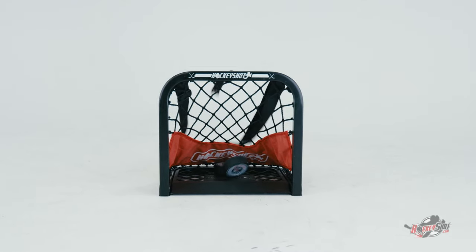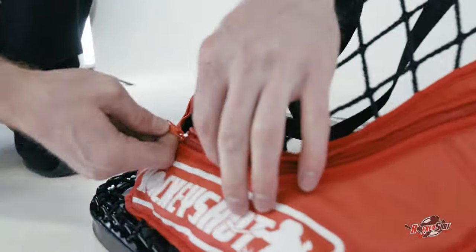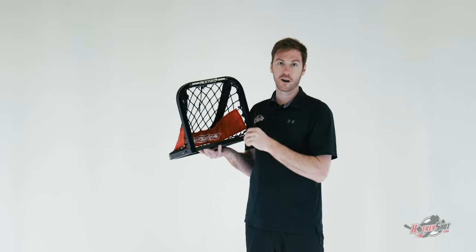It'll slide up right into the net and you still have your base for carrying around your pucks. What's even cooler is you can take this base straight off if you want to go for the complete pond hockey style.